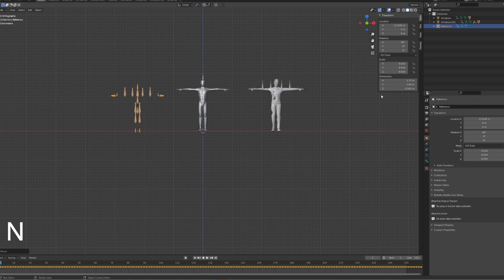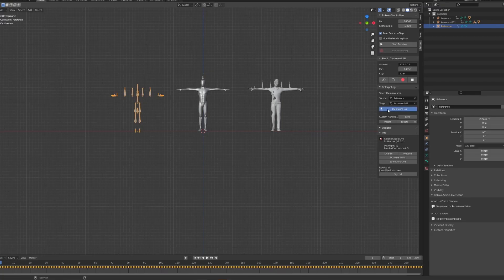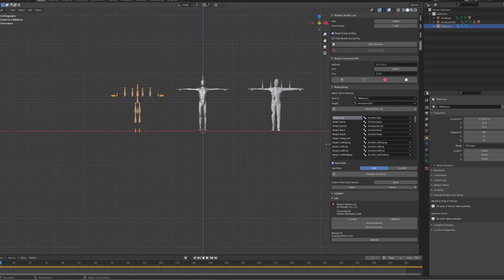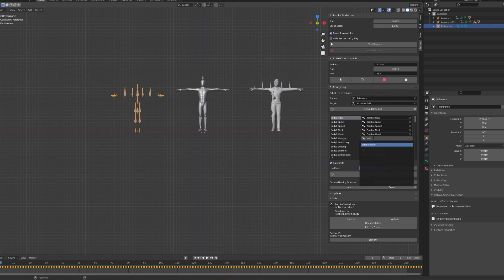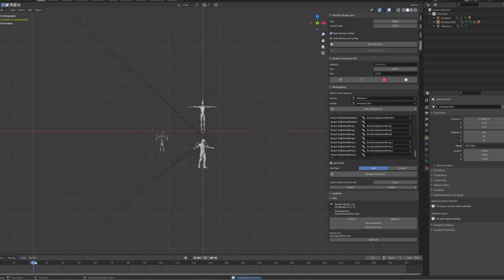Press the N key on your keyboard and select the Rococo tab on the right-hand side. Choose Retargeting and set your source and target character — the source is your Breckel data and the target is the character you want animations applied to. Press Build Bone List; it should automatically map most bones, but if any are wrong or missing you can manually correct them. Extra bones that don't exist can be ignored — it estimates what needs to go where. Once done, choose Retarget Animation. If characters are drastically different sizes you can turn off auto-scale, but I leave it on. I also leave the rest/current position set to rest as that works better.